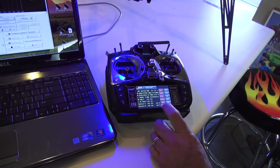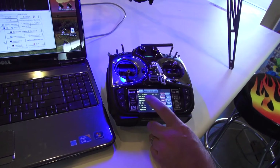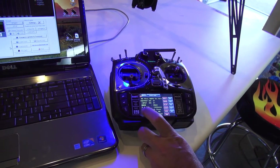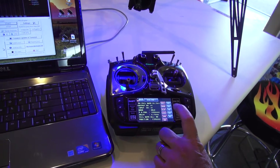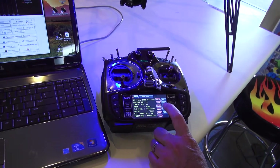So to change the failsafe to activate, let's go hit this enter button once. We're going to go to another screen, hit that enter button one more time — that goes to this screen. What we want to do is change this mode, so I'm going to hit this increment button and drop down into the mode.